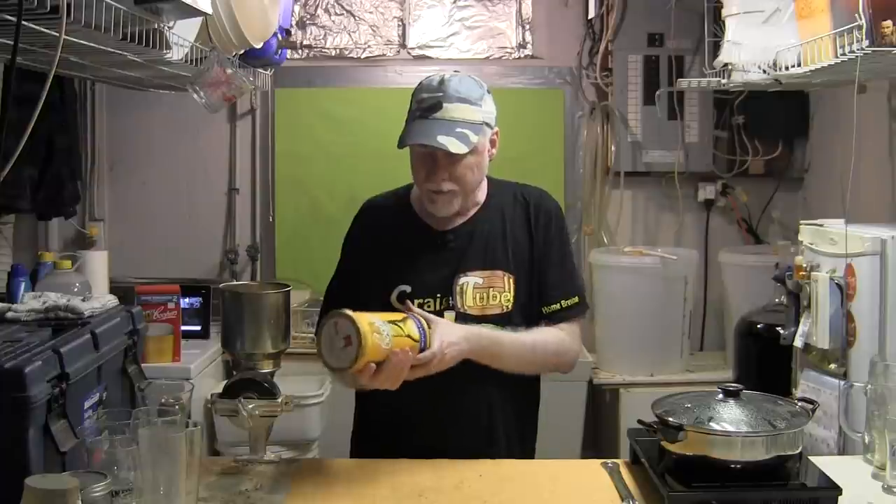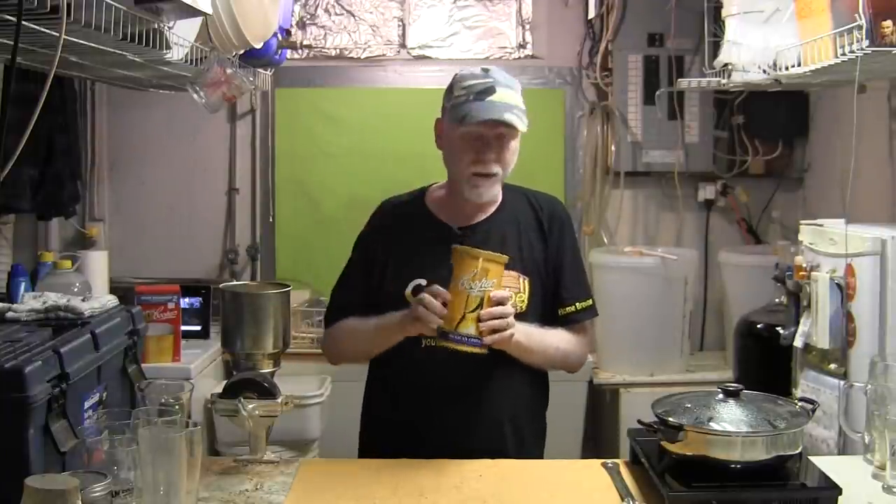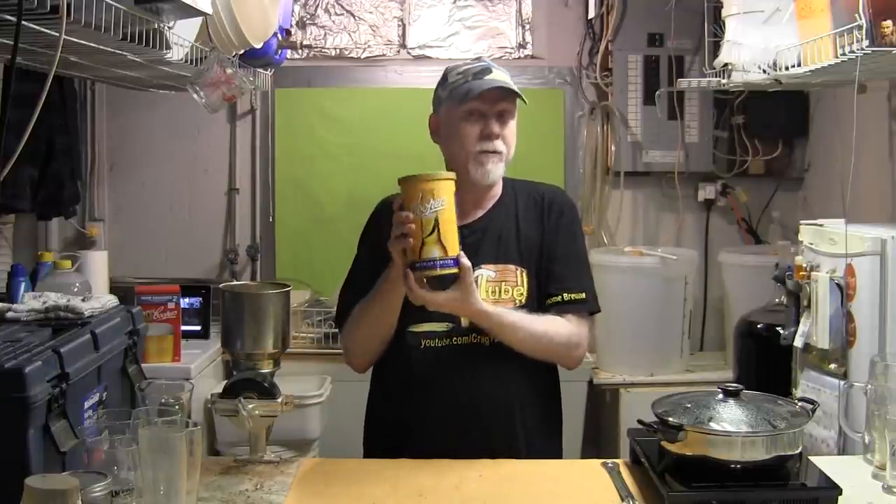You can make beer in your kitchen with no special equipment. I have a can of liquid malt extract — this is actually the extract from the malt we talked about earlier, and it's already been prepared. There are already hops in here, so it's already ready to go. All you have to do is basically rehydrate it with water and ferment it out into beer, and we'll talk about that in just a few minutes.